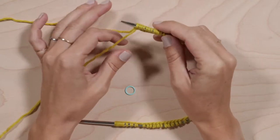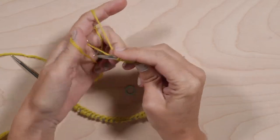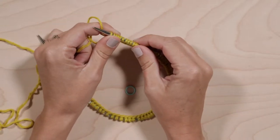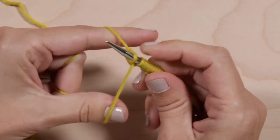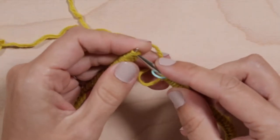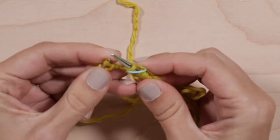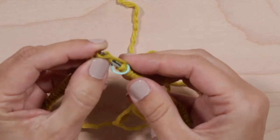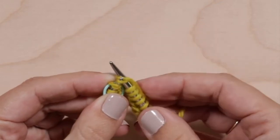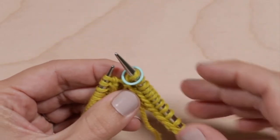Before starting, using color B, cast on an even number of stitches for the size you're making using the long tail cast on. Join being careful not to twist the stitches. Place a ring marker for the beginning of the round. Now you're ready for Setup Round 1B, which is easy. Using color B, knit all stitches. Leave color B at the front of the work at the end of the round.